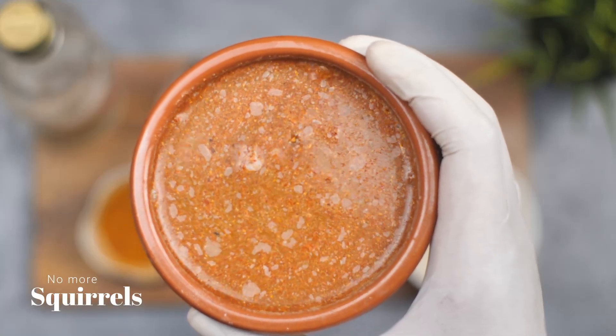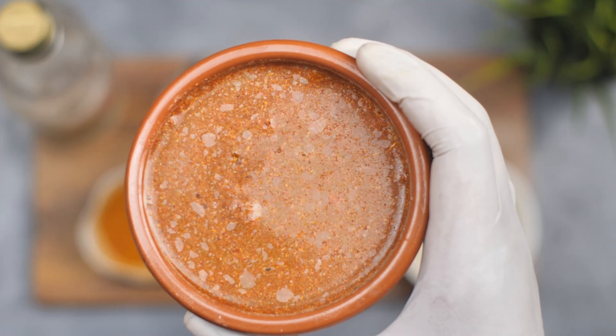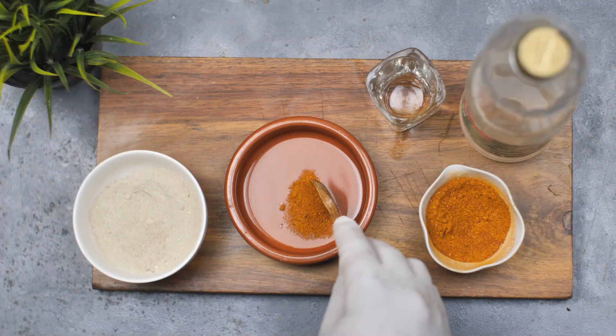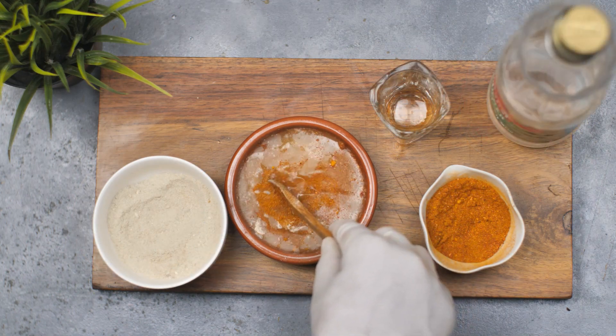Hello and welcome to this video on how to get rid of squirrels naturally. Squirrels can be cute but they can also cause damage to your property and be a nuisance. In this video we are going to show you how to create a natural spray to keep squirrels away from your home and garden.